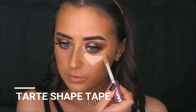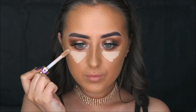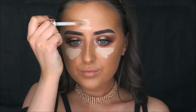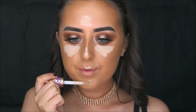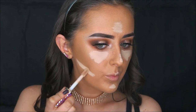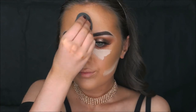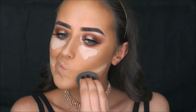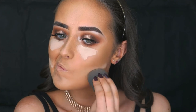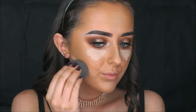For concealer I'm again taking the Tarte Shape Tape in Light, applying it underneath my eyes, on my forehead, down the bridge of my nose, my chin, and my cupid's bow. I'm also taking a little bit under where I applied the cream bronzer to really intensify the sculpt. This concealer is so pigmented I barely need to apply any, and if you're in the UK you can purchase it on QVC — I'll link it below.